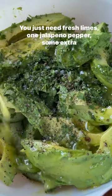It's super easy to make. You just need fresh limes, one jalapeño pepper, extra virgin olive oil, garlic and salt.